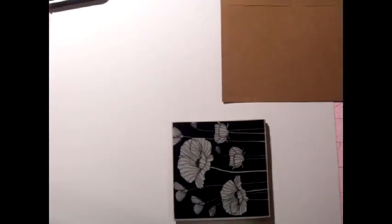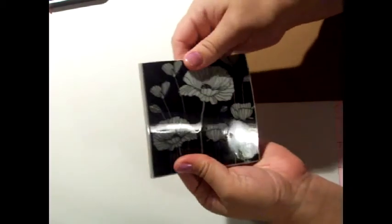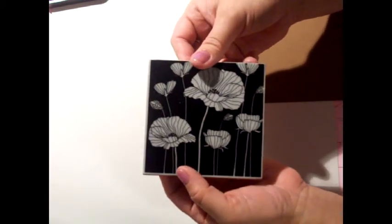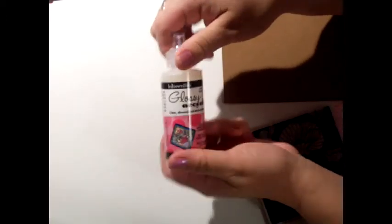Hi everybody, it's Cardi at the Pink Scrapper, and I want to show you a super technique that I learned using Tim Holtz's paint daubers — today we're going to be using the aqua. The stamp we're going to use is the repositionable rubber stamp by Hero Arts, and this is the poppy background. Then we're going to use Tim Holtz's Distress Ink called Brushed Corduroy, and for my glue I'm using Glossy Accents by Ranger.